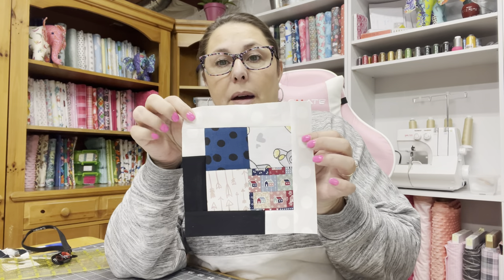Let's count and verify: one, two, three, four, five, six, seven — seven inches both ways. Wait, this side isn't quite right, so I missed a tiny little piece — even the smallest amount can throw you off. Let me correct that. That's better — much better. I'm going to continue to square up all my blocks at three and a half inches, all 48 of them.